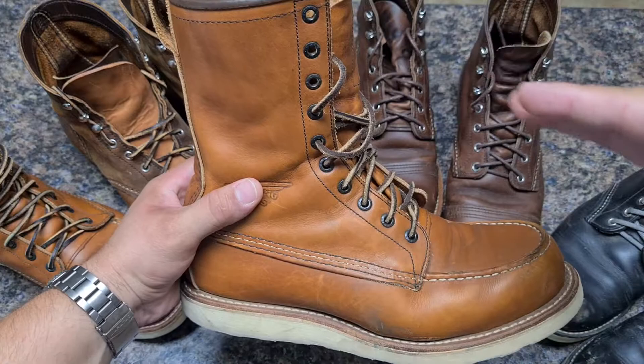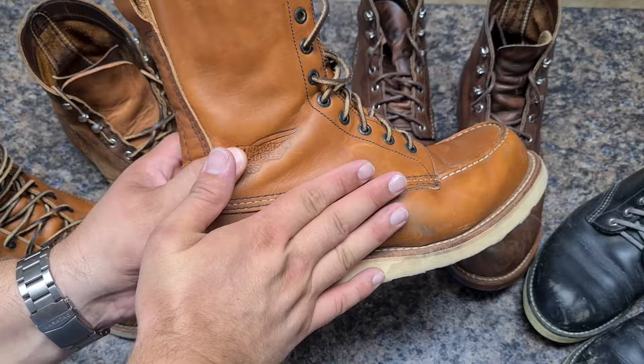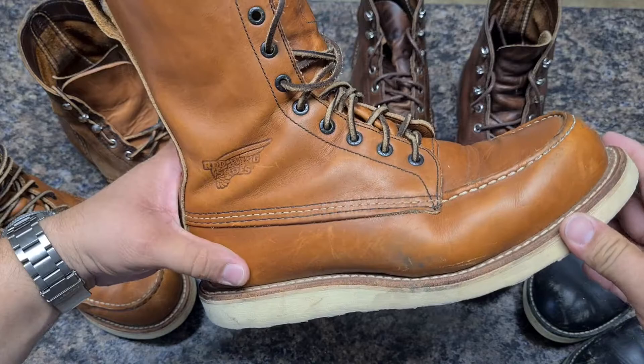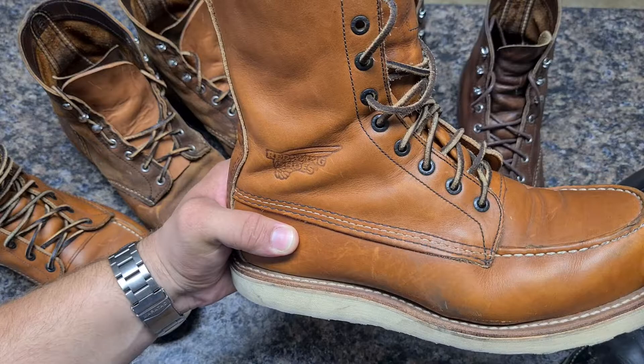I use this boot a lot when there's water and mud, same as my other landscaping boots. The 8-inch height lets me put my jeans inside. The upper overlaps the bottom so water doesn't get in. The wedge sole also helps a lot when it's raining so water doesn't get into the insole, and the 360 welt helps too.